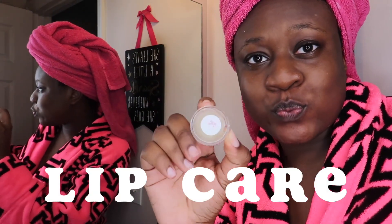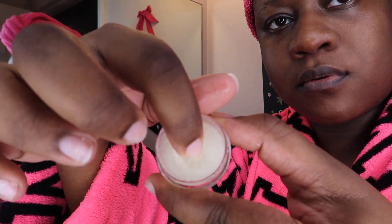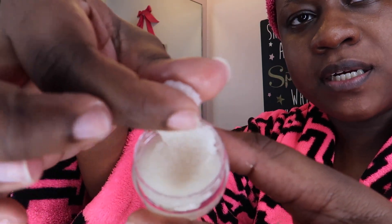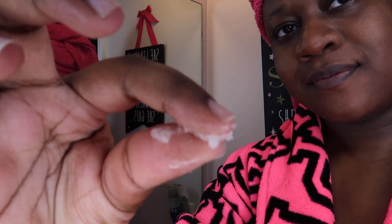Now we're moving on to the lips. For the lips we have the Mahogany Kiss lip scrub — here I'm just showing you guys the consistency. You take the scrub, put it onto damp lips, apply a generous amount to the lips, massage into the lips for three to five minutes, then take a warm washcloth and wipe it clean. Right now I'm just massaging it in.